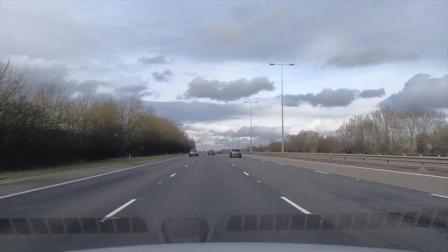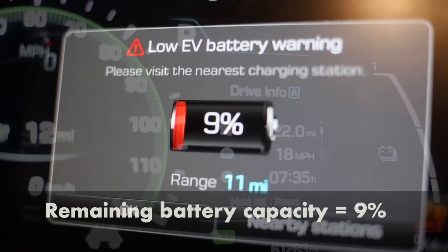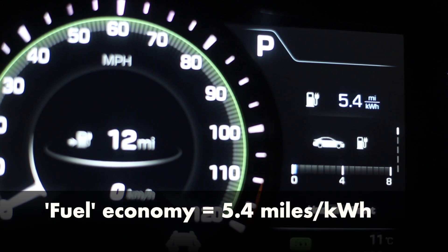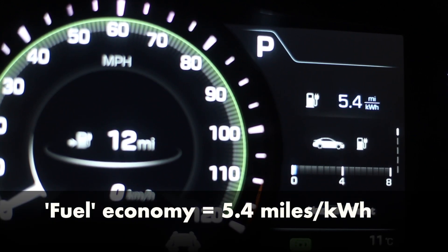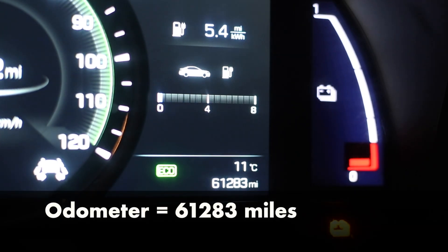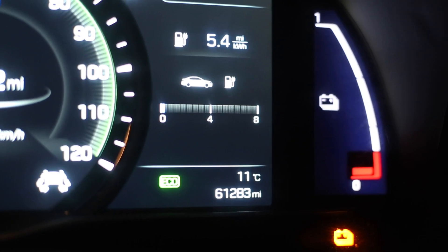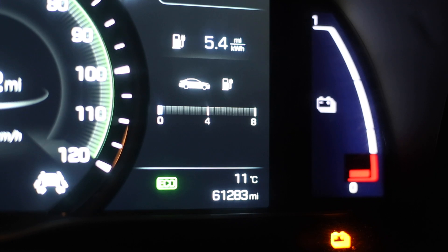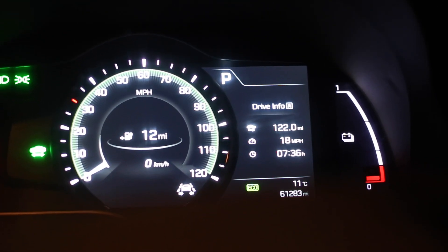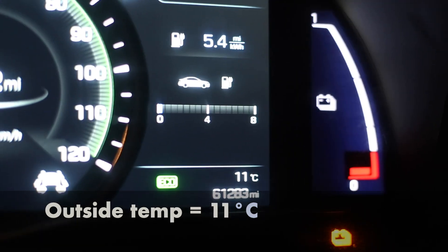Once you're done with your drive, make a note of several things. Number one, the distance traveled on this trip. Then how much battery is left. What was your fuel economy — and it's important to specify whether it's watt-hours per kilometer, miles per kilowatt-hour, or anything else. Then the total car mileage, because the whole point is to understand which cars are older and more degraded versus newer ones with less mileage. And finally, because temperature matters, we'll want the rough outside temperature at the time of the test — summer versus winter versus Norway winter could make a difference.